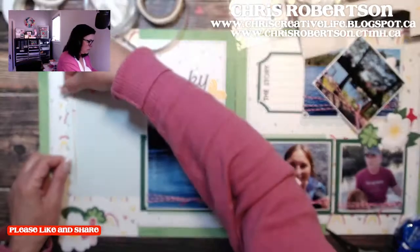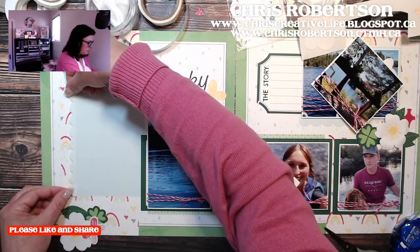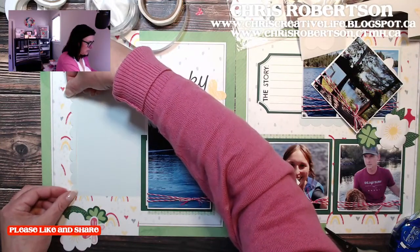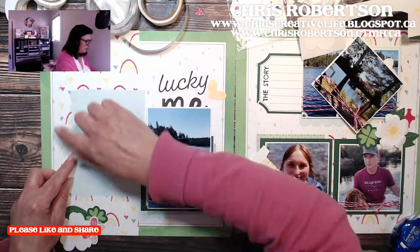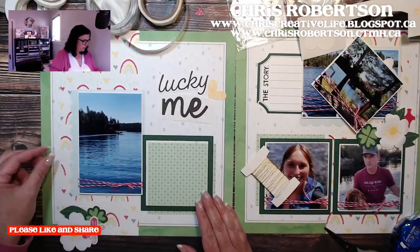I switched it and we're going to put this over here because I want to draw more attention to this photograph, because this is what the layout is about — it's about going up in the airplane.